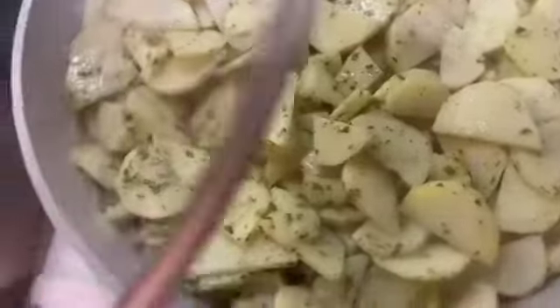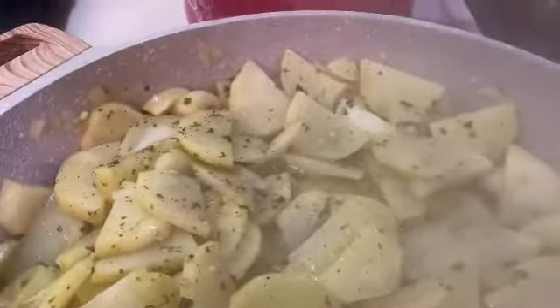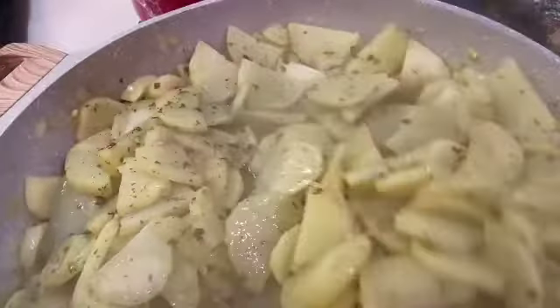Once you get them all mixed up, go ahead and put the cover on. Be sure to go back in and continue to make sure you get them stirred around. At this point this is where I like to add about a quarter cup to a half cup of water — it just helps the potatoes absorb and finish cooking.